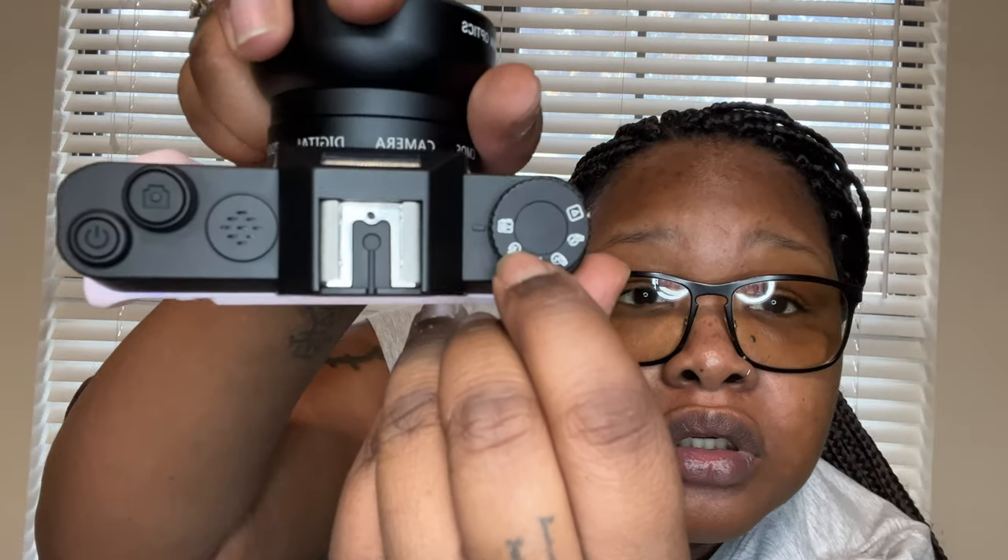It does come with a built-in flash, which I actually like. Let's go ahead and turn the flash on — as y'all can see, the flash is on. Then you just turn it off. It also has these different knobs: the first one is the camera icon, which is just for pictures; then you have slow-mo record; then regular record; then playback of record, where you can go back and it'll show you everything that you recorded.